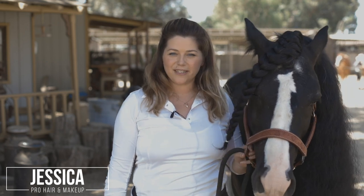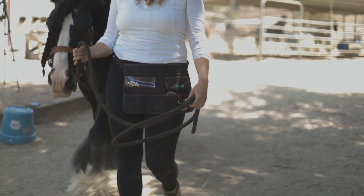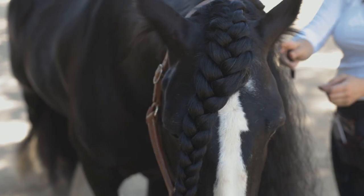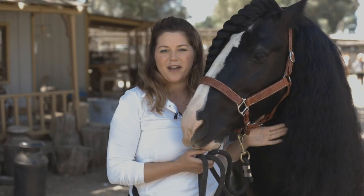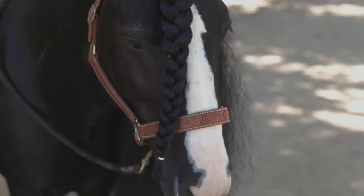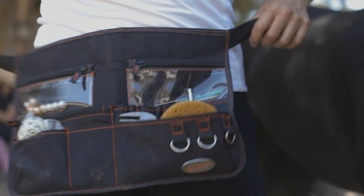Hey guys, Jessica here from Equine Braids LA. I am a pro hair stylist and a horse braider. Today I'm going to be showing you the French braid on the forelock. This is the clip — he's a Gypsy Vanner. I'm sure most of you know I'm gonna leave the forelock loose like this because it's breed appropriate.